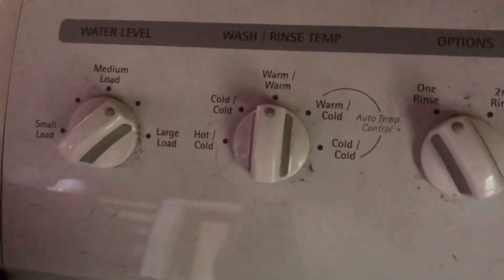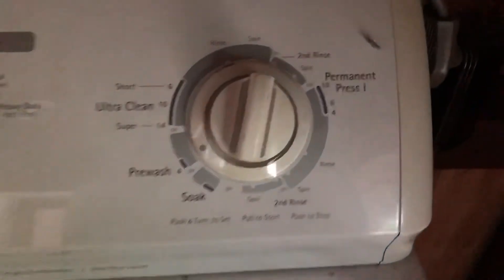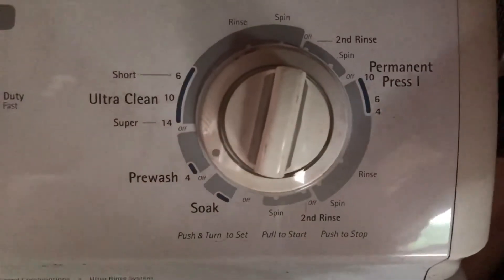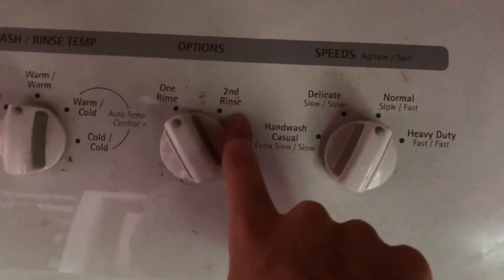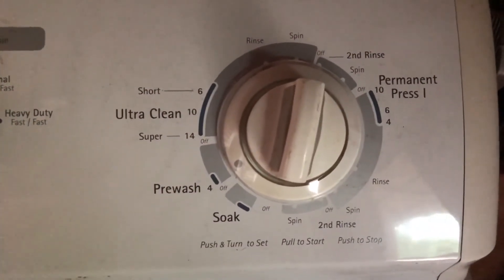I'm going to set my washing machine for a pre-wash. You can see it's on warm — we have a small load so I'm going over to the pre-wash setting. Everything is in the washer now set for a pre-wash. For the main wash, I'm going to set it to level 14, which is the highest setting, and I'll set it to second rinse so it rinses one more time at the end. That ensures all bacteria, yeast, and anything like that is gone.